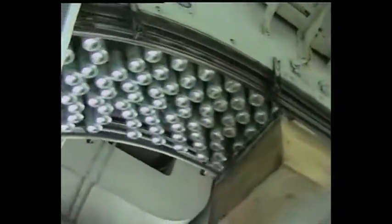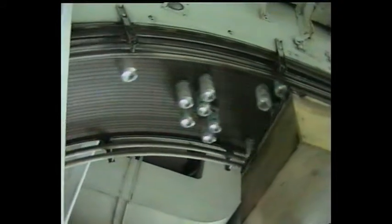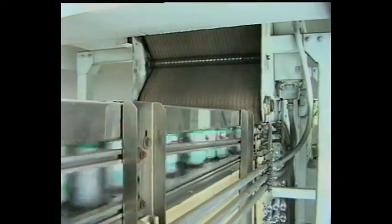The finished products pass through the Filtek Filled Height Inspector. Cans with insufficient filling will be rejected, while the rest will continue their journey to the Douglas Continuous Motion Wrap-Around Case Packer, which runs at 54 cases per minute. The cans are received and automatically divided into parallel infeed lanes.